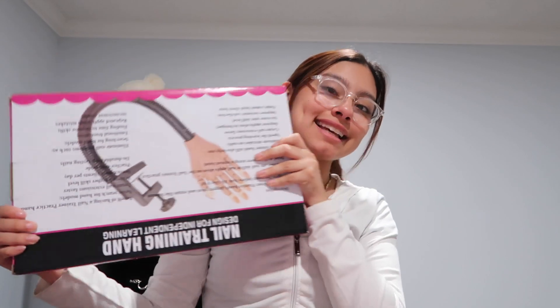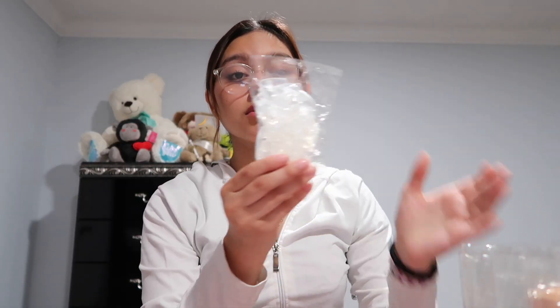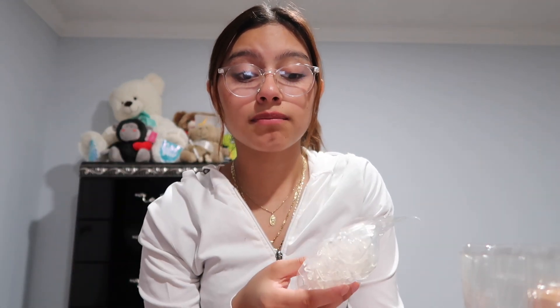All that stuff looks like a mess on the bed right now — I don't want to show you guys yet, I want to show you when I'm fully done. Let's move on to the next thing. I'm so happy — this is the practice hand! It comes with nail tips that come with the arm, which I'll probably use for the beginning, but eventually I'll cut the nails from the hand and use my own nails.